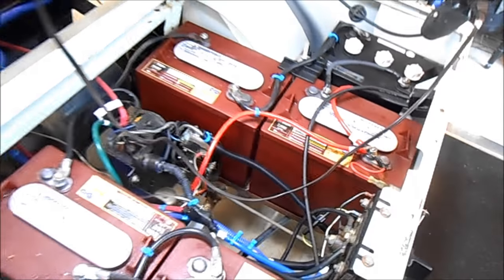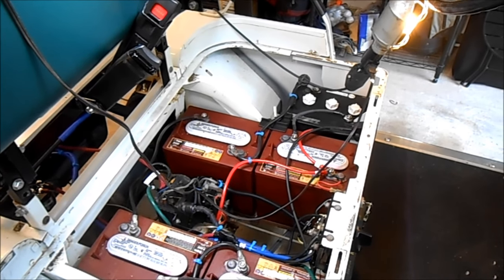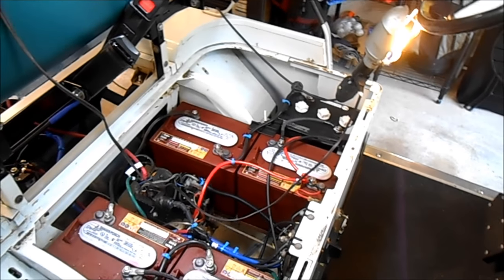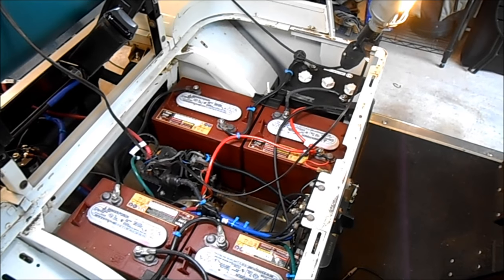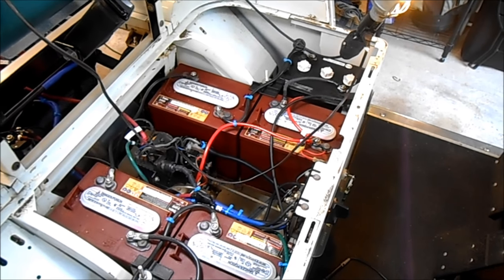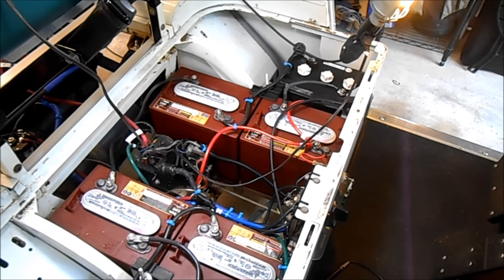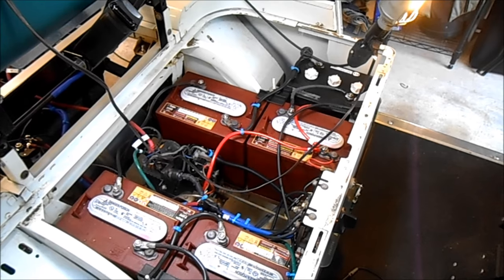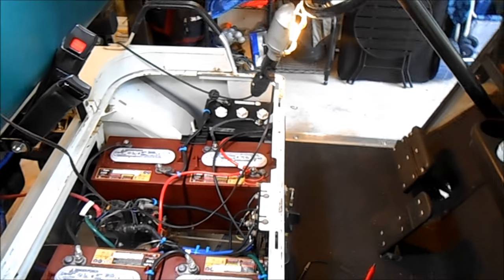How fast does it go? Not very. The design speed of an EasyGo Marathon is 12 miles an hour. 36 volts divided by 12 miles an hour gives you 3 volts per mile per hour. So 48 volts divided by 3 gives you about 16 miles an hour. And guess what — it goes 16 miles an hour on a good day.